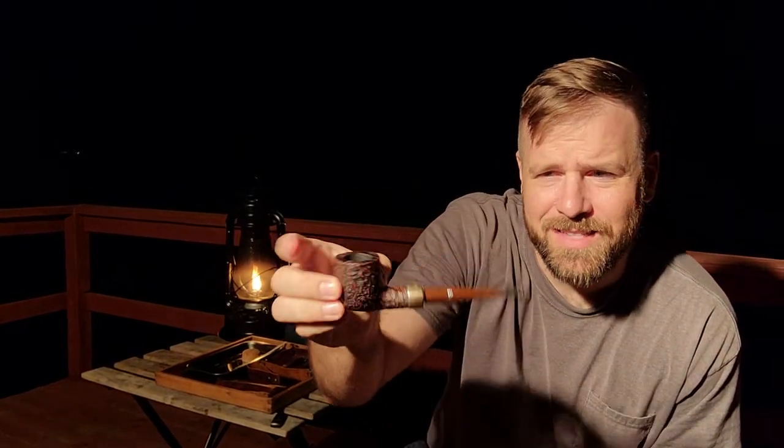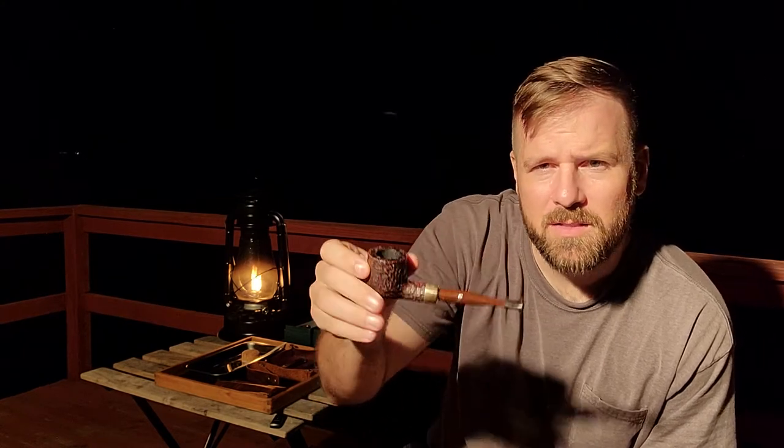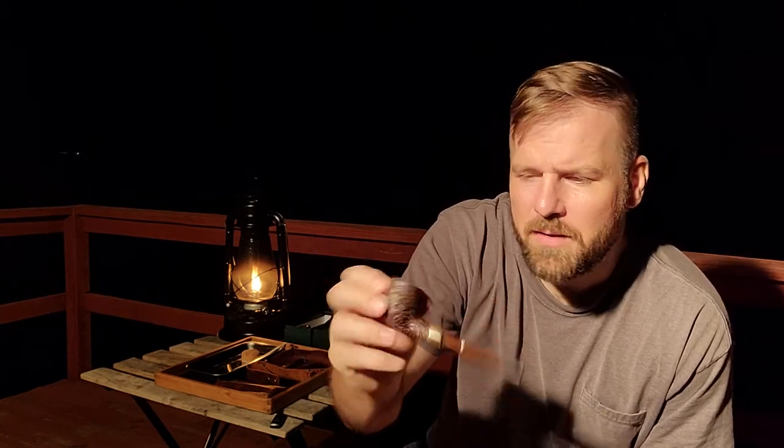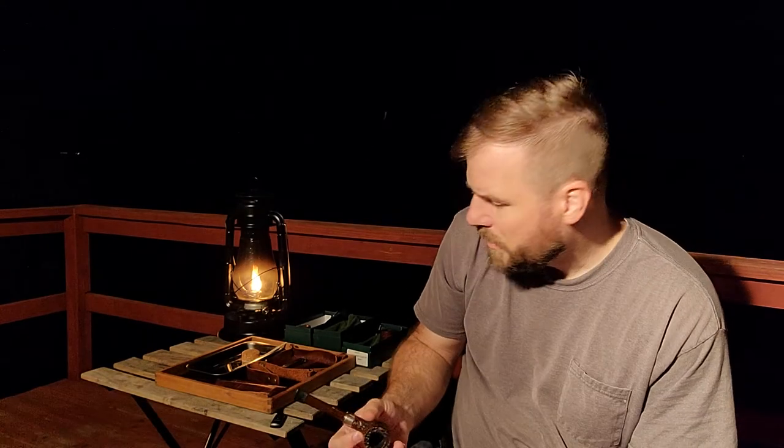This is probably my favorite of the four. I like the rustication — it's almost like a sandblast but a little bit more gnarly. I like the silver band. Interestingly, the North American version of this had the copper band, so it was like this pipe but with a copper band. I have a 107 like that.